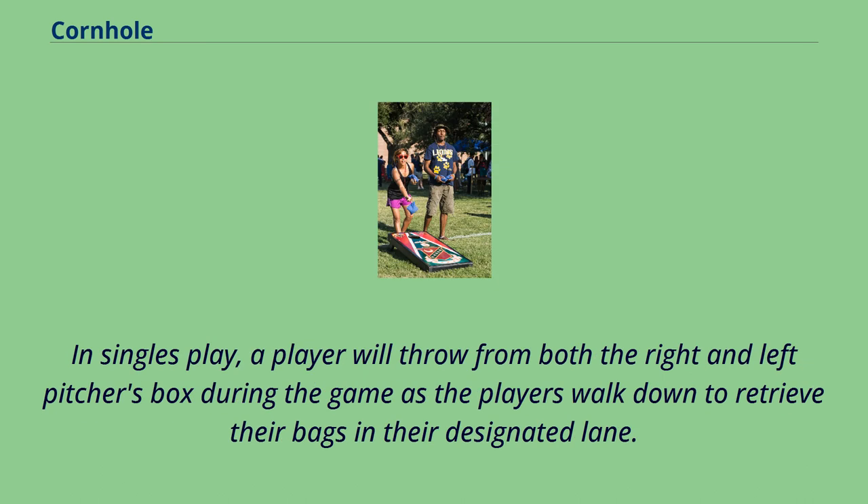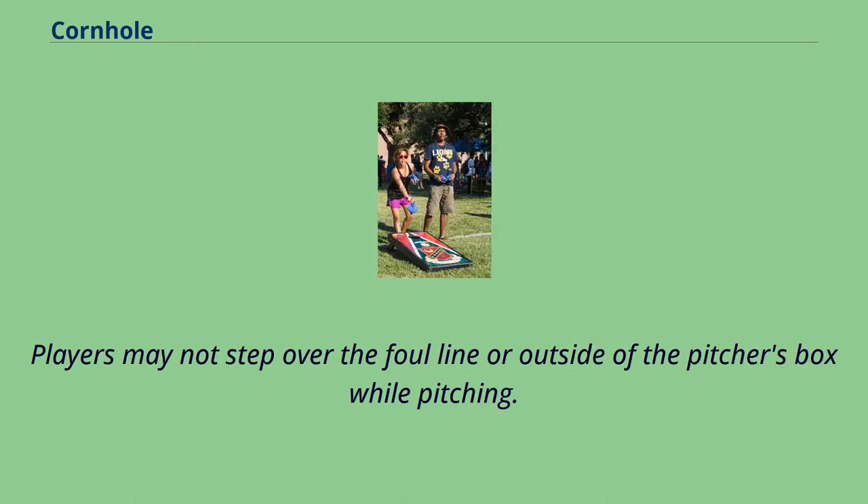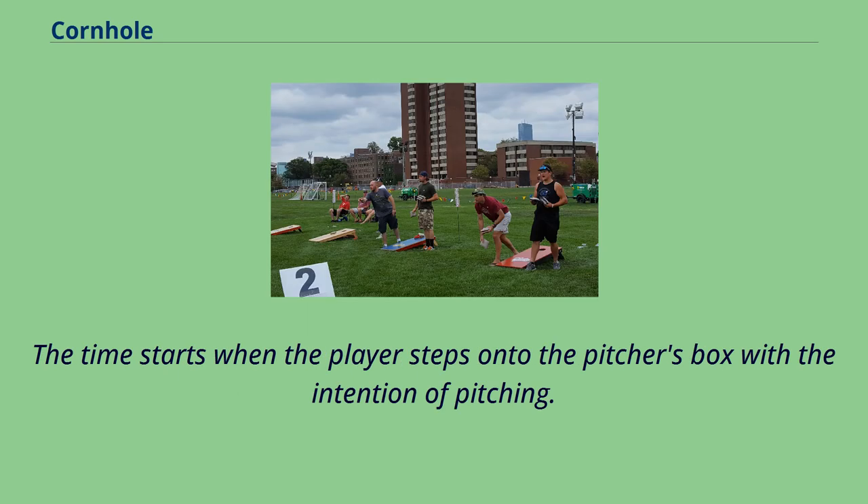In singles play, a player will throw from both the right and left pitcher's box during the game as the players walk down to retrieve their bags in their designated lane. At no time will opponents throw from the same pitcher's box during a frame. Players may not step over the foul line or outside of the pitcher's box while pitching. Each player must deliver the bag within 20 seconds, starting when the player steps onto the pitcher's box with the intention of pitching.